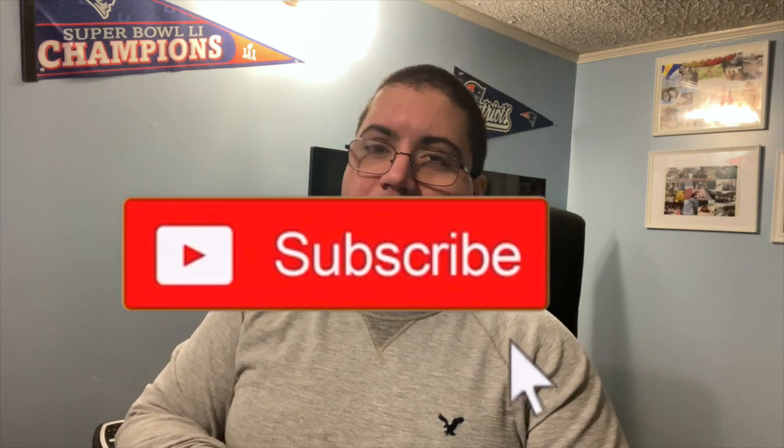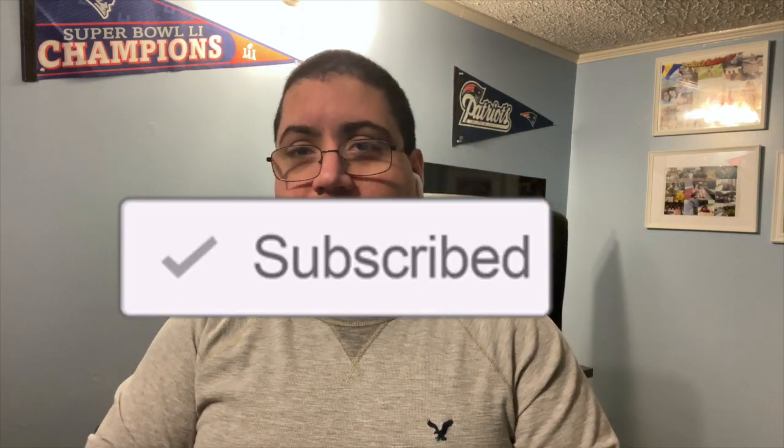I hope you guys enjoyed the video — please like and subscribe if you're new. If you have any questions about either the buds Patrick reviewed or the ones I talked about, let me know in the comments below and we'll answer them. If you want to see Patrick in more of my videos, let me know in the comments. We could do a future comparison of his phone versus mine — let me know what you want to see. All right guys, we'll see you in the next video.